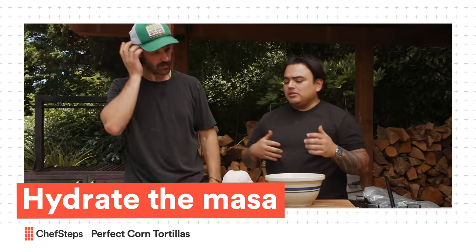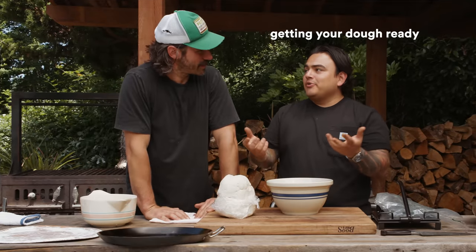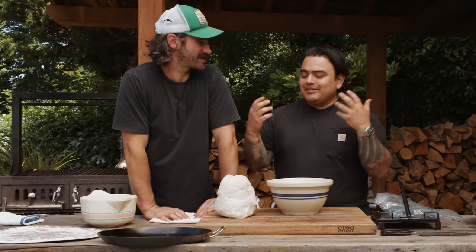The first step of making really good tortillas — in Spanish we call it enmasando la masa — just means getting your dough ready, working it, kneading it, giving it some love.